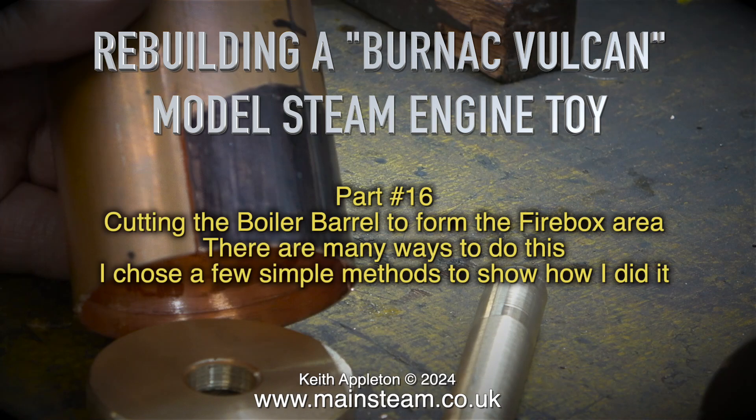Rebuilding a Bernack Vulcan model steam toy, part 16: cutting the boiler barrel to form the firebox area. There are many ways to do this; I chose a few simple methods to show how I did it.